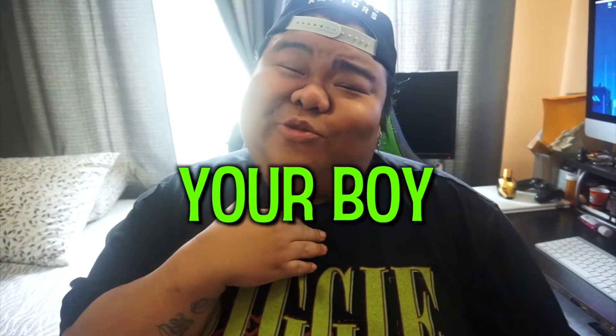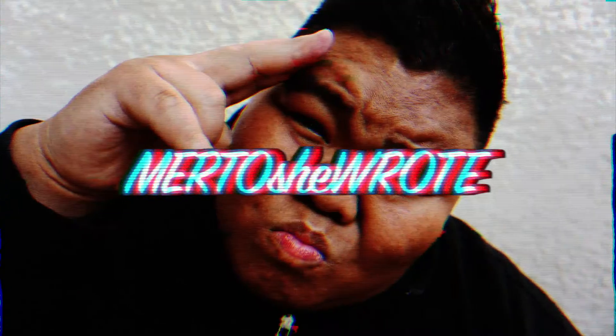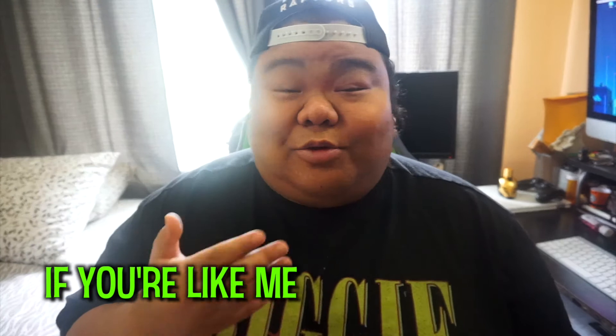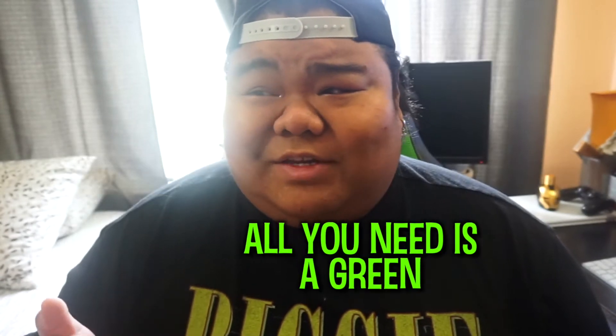Yo, what's up everybody? It's me your boy Myrdo and today we're gonna show you green screening on a budget. So I've been wanting to set up a green screen in my room and if you're like me who's trying to work on a budget, you got to work with whatever. Green screening can be done with pretty much whatever — all you need is a green flat surface.